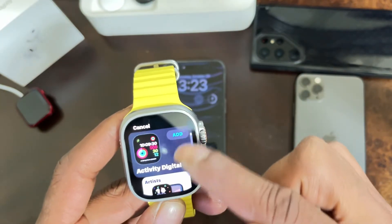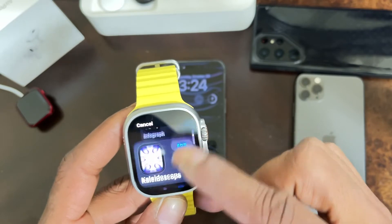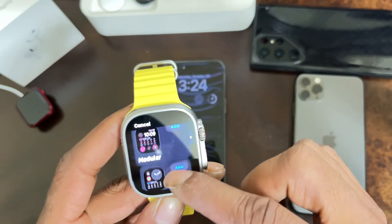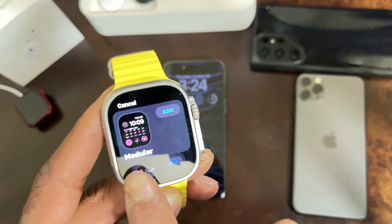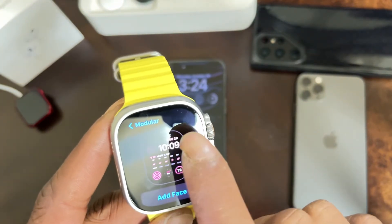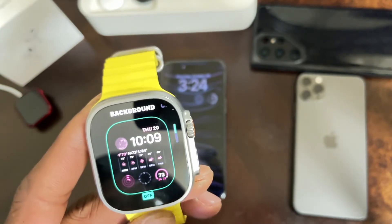It will bring up all the watch faces. You want to scroll all the way down until you see the Apple Watch face called 'Modern.' When you see it, hit the Add button and it will show up.